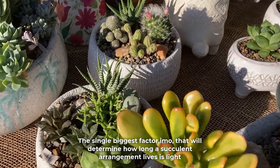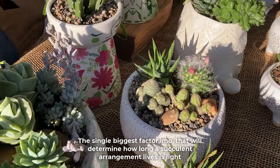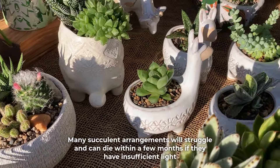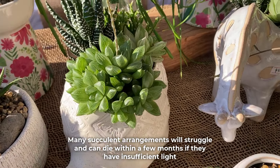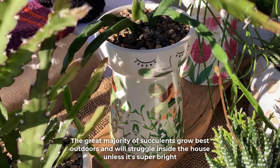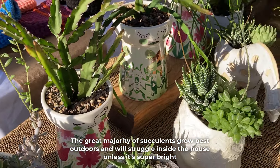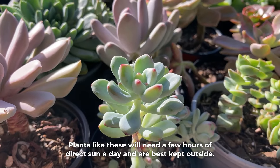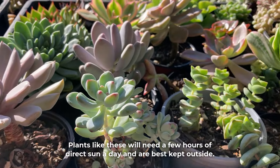The single biggest factor in my opinion that will determine how long a succulent arrangement lives is light. Many succulent arrangements will struggle and can die within a few months if they have insufficient light. The great majority of succulents grow best outdoors and will struggle inside the house unless it's super bright. Plants like these will need a few hours of direct sun a day and are best kept outside.